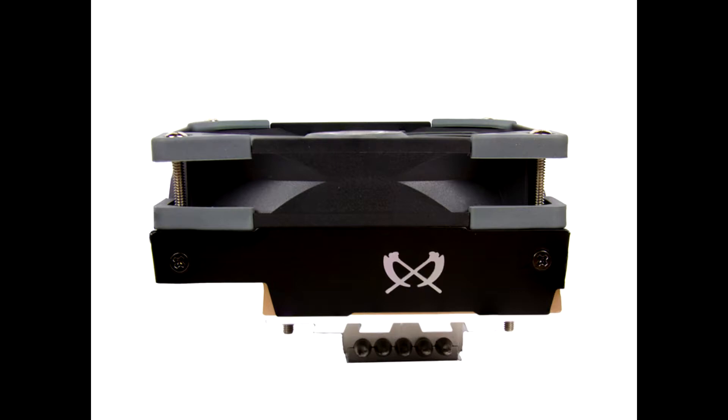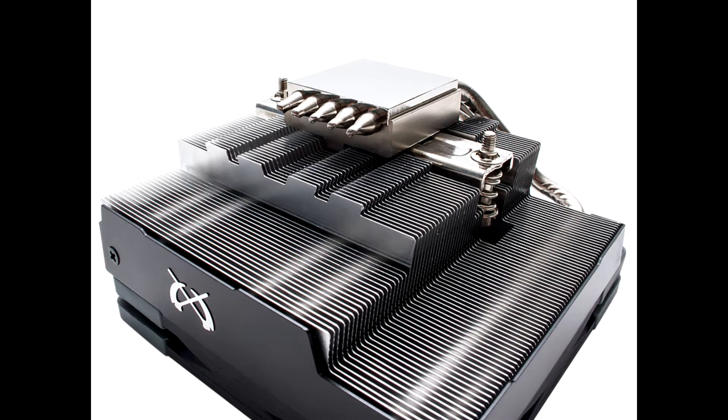We built the Big Shuriken 3 in two different ways to see if that's possible. The first variant is recommended by Scythe because there is no restriction on the memory, and depending on the mainboard, the built-in M.2 SSD is also cooled if used. In variant 2, the radiator was bolted rotated by 180 degrees.